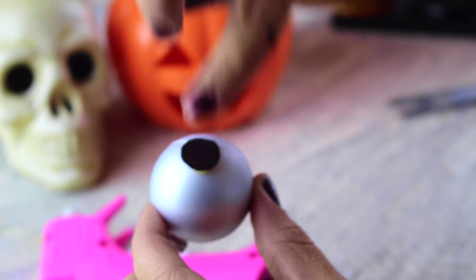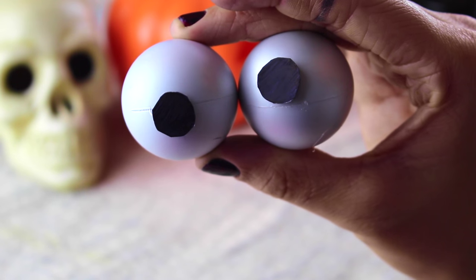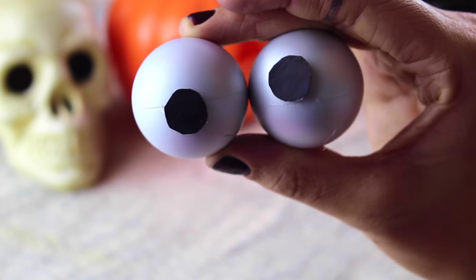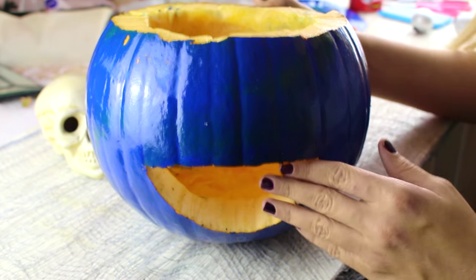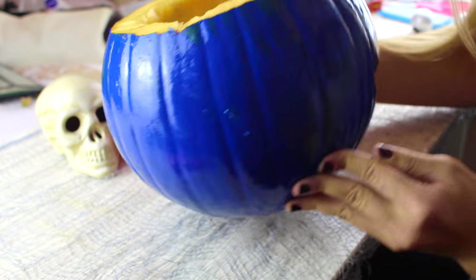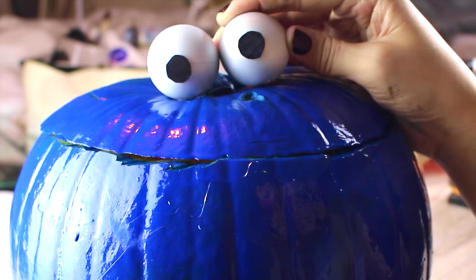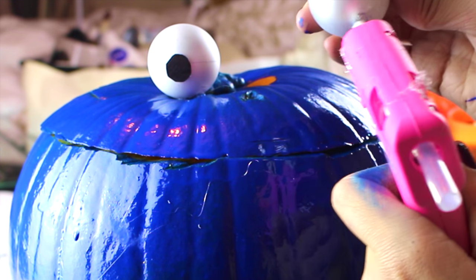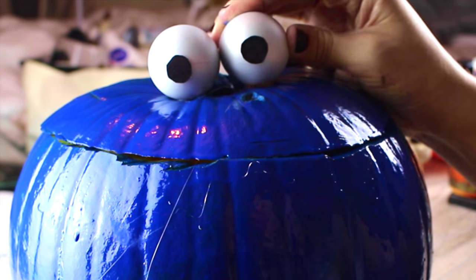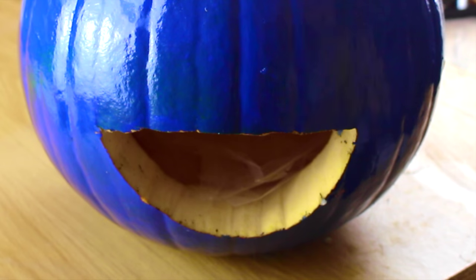For the second eye, make it slightly higher and further left than the other eye, because cookie monster is slightly bog-eyed. Now the spray paint is finally dry so we can move on to sticking and gluing on the eyeballs. As you can see it has set a really really nice deep blue color. I already stuck on one eye but forgot to film that bit, so just follow what I do for the second eye — simply hot glue gun it on the bottom and stick it onto the top of the pumpkin. That is all you have to do for the eyes.